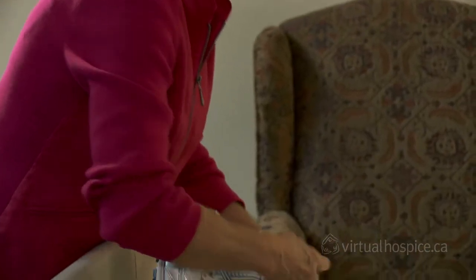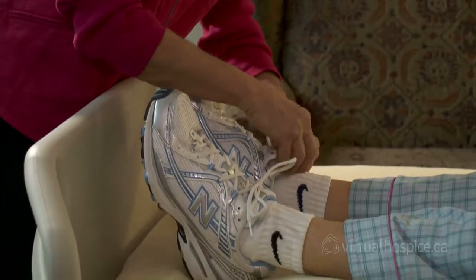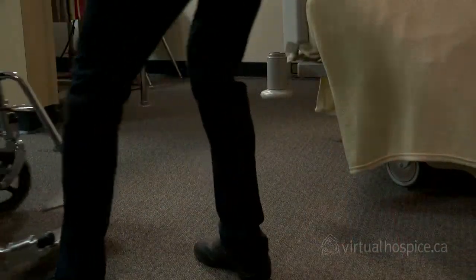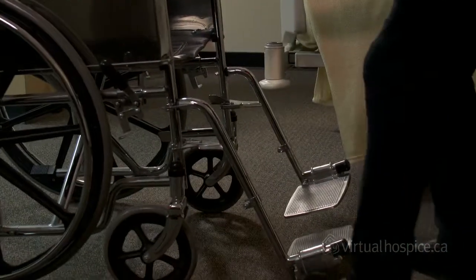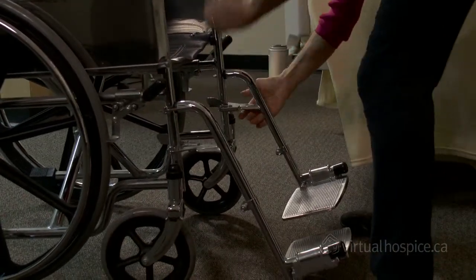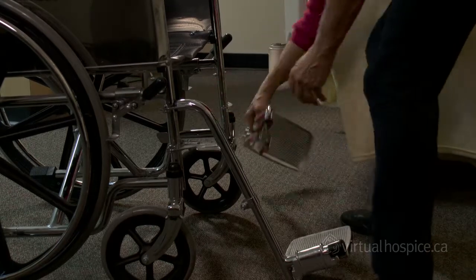Both you and the patient should be wearing comfortable, non-slip footwear. Move the wheelchair into position as close to the bed as possible. Make sure that the path to the chair is clear, the brakes are on, the foot pedals have been removed, and any other equipment you need is readily available.